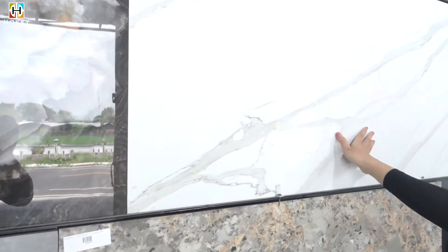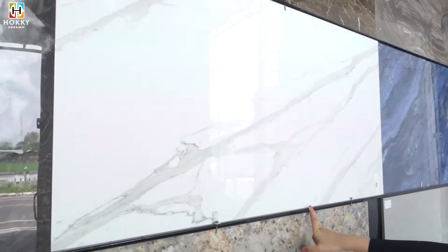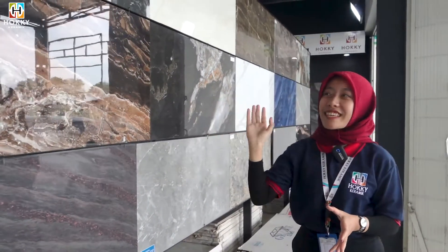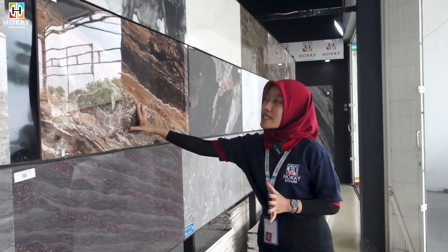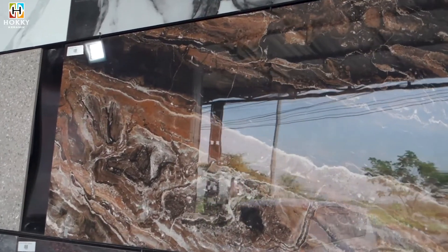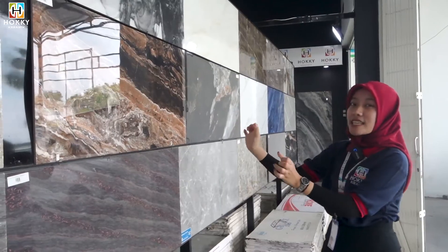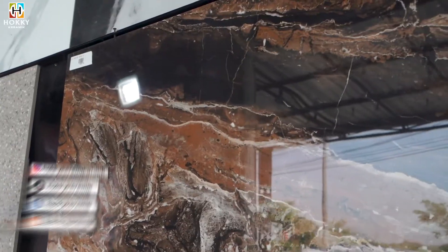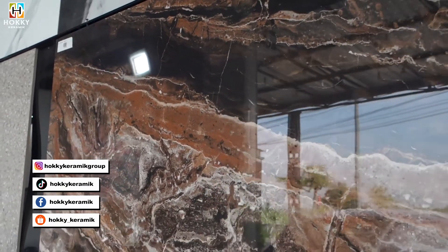Di motif selanjutnya, kita ada di motif marmer juga. Ini merek dari Luxe, warna putihnya. Ada variasi motif marmernya, ini super elegant banget. Bisa dibuat di ruang tamu kalian, atau juga bisa di kamar kalian, atau di teras rumah kalian — tapi lebih cocoknya dibuat di ruang tamu kalian. Masih di merek Luxe, di ukuran 60x120, super elegan dan mewah banget. Bisa dibuat di teras rumah atau di ruang tamu kalian.